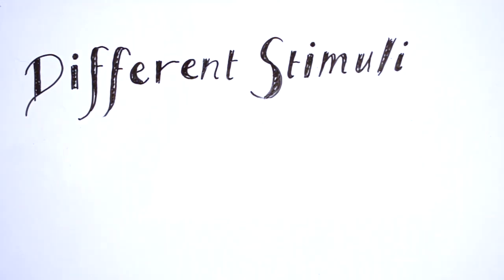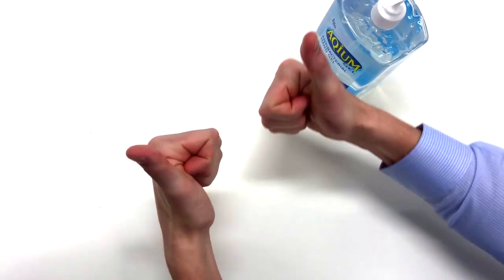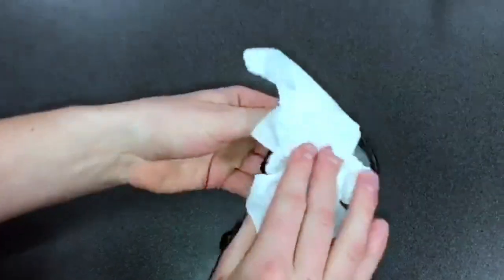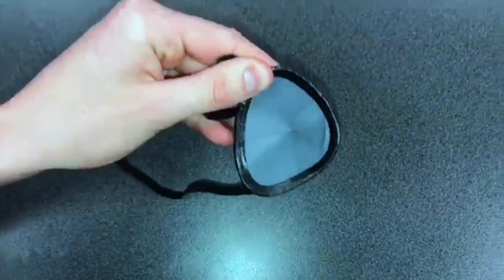Now let's watch an examiner and equipment setup. The examiner begins by disinfecting their hands with antibacterial gel, then swabs down the eye patch used to occlude the patient's eye with an alcohol wipe to ensure there is no cross-contamination from patient to patient.